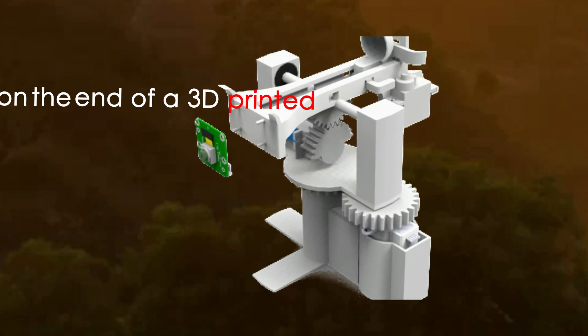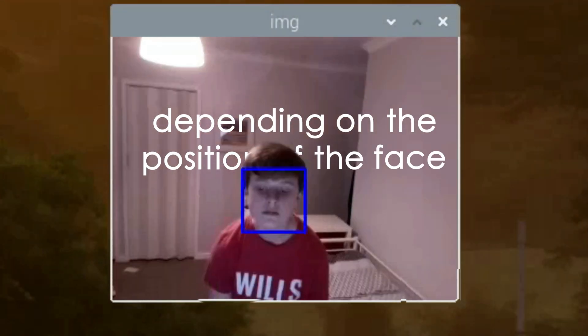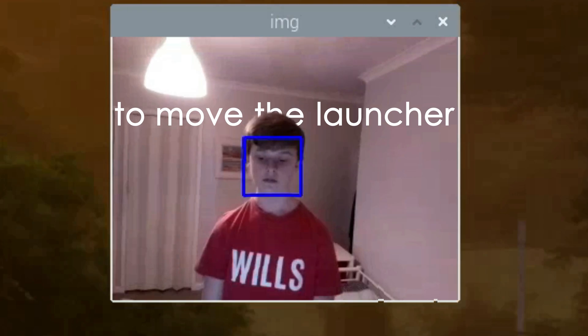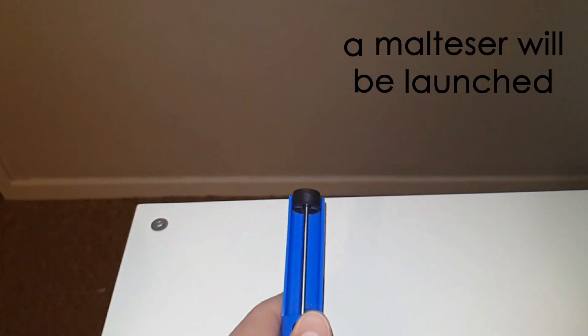To summarise, the plan is: I'll have a Raspberry Pi camera on the end of a 3D printed launcher. The Pi can detect faces through the camera. Depending on the position of the face, the Pi will tell an Arduino to move the launcher accordingly. Last of all, if the face is in the centre, a Malteser will be launched. Alright, so we have the plan and the parts, let's chuck it all together.